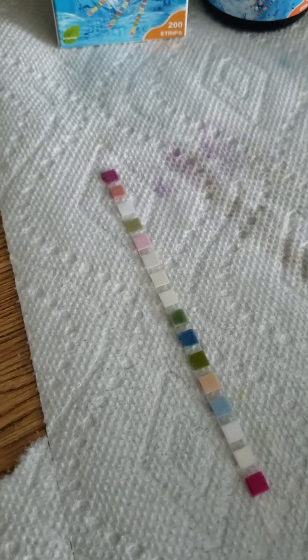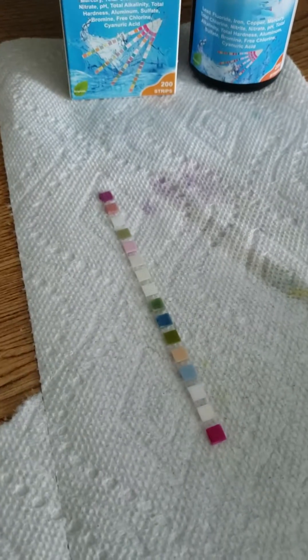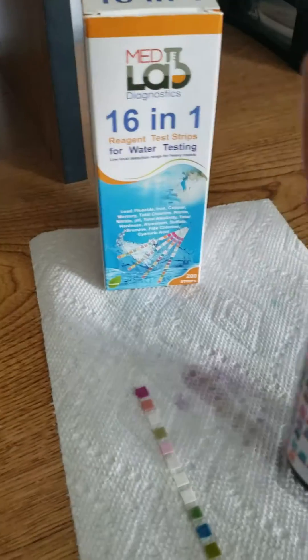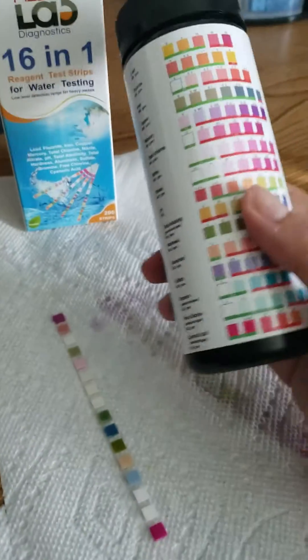You let the color develop for about 60 seconds, and then you read your results and compare it to the color chart that's on the bottle. Just for the sake of time we're going to start comparing now, but when you do this at home you should wait the full 60 seconds before you start to compare.